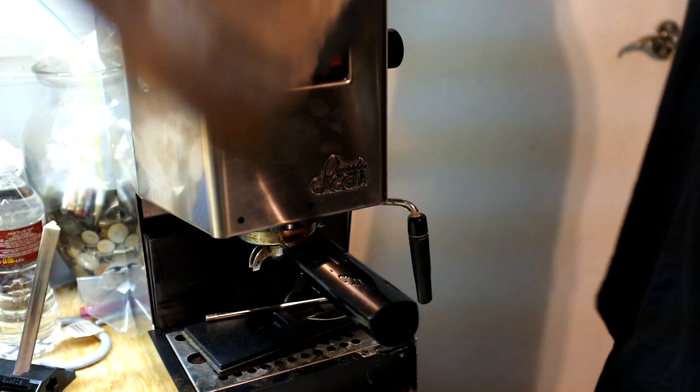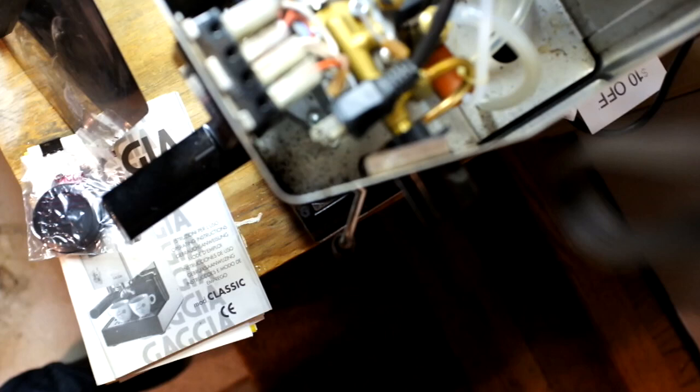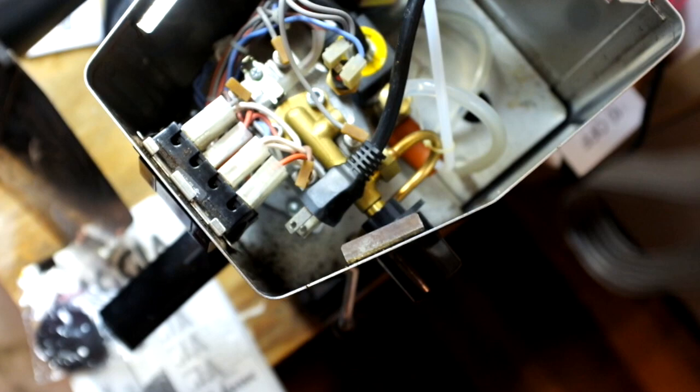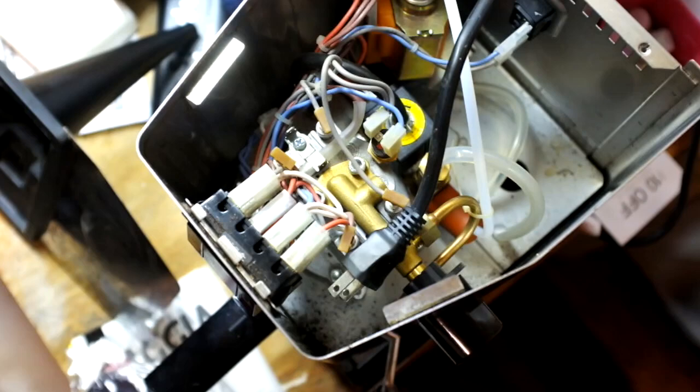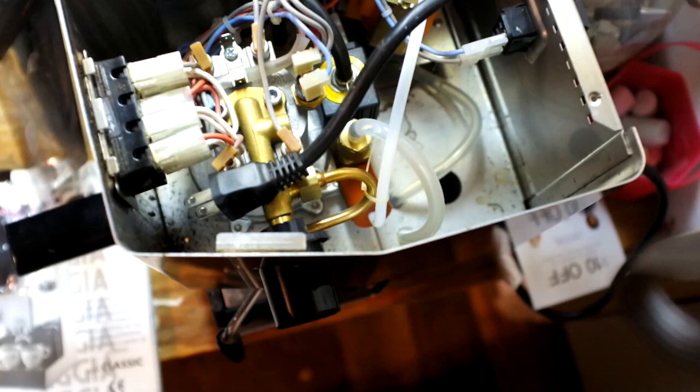I'll give you an internal view here. This is what it looks like on the inside. I think those top black parts might be fuses — I can't quite show you right there — but around there, those might be it. Pull those out and replace them. Could be totally wrong, but I couldn't find anything else that might be the issue.